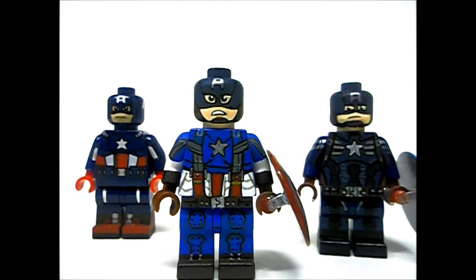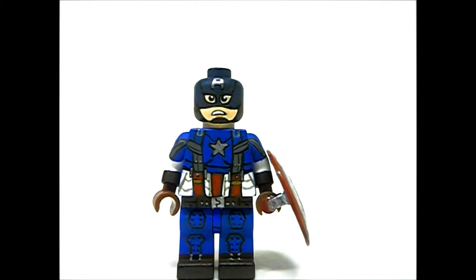I can't wait for the Age of Ultron sets. By the way, have you guys seen the second trailer? If you haven't, go watch it right now — it is so awesome. It's Age of Ultron, why not!